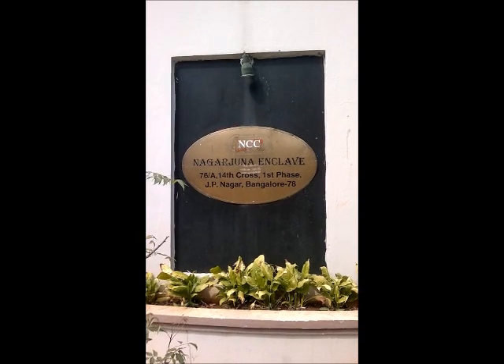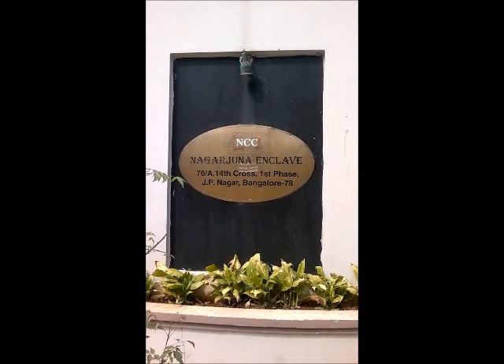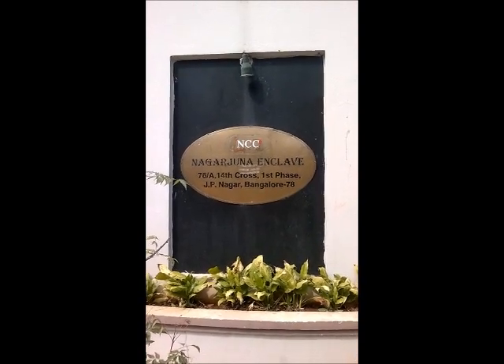Hi, this is Nagarjuna Enclave Apartments in J.P. Nagar 14th Cross. Let's see how rainwater harvesting is adopted in this building.